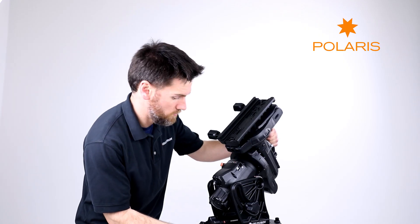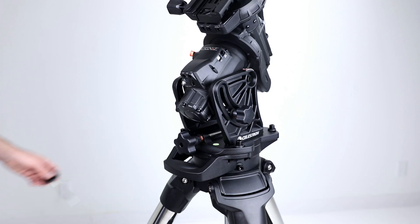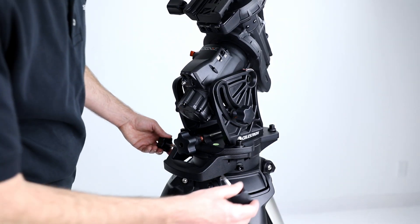Before more weight is added, roughly polar align the mount to minimize your adjustments later. Thread the azimuth adjustment knobs into the mount.